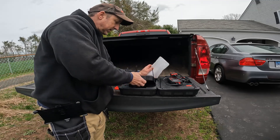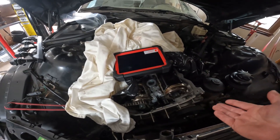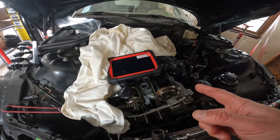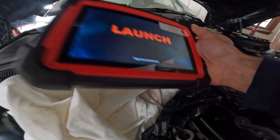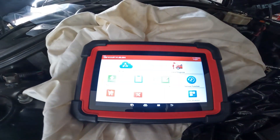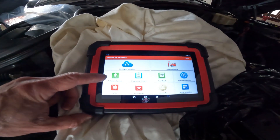The scan tool is a little more like a tablet size. I didn't peel the plastic off yet — let's go ahead and power this on. You can see how big it is; it's a good-sized tablet, and that's what makes this one nice. Peeling the plastic off, you can see it's the CRP919BT version 1.00.004. This is what the main screen looks like.